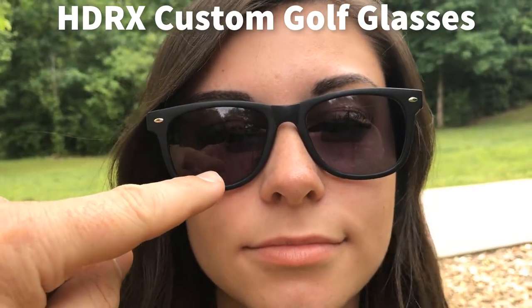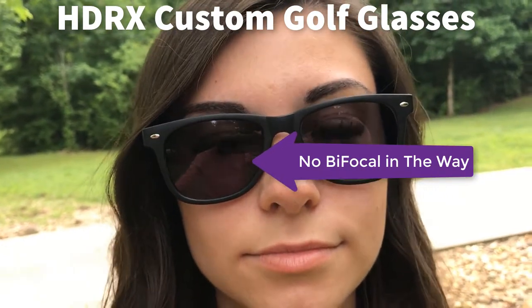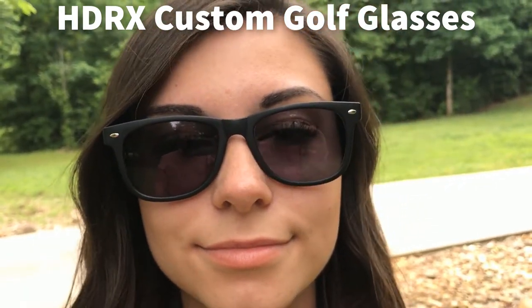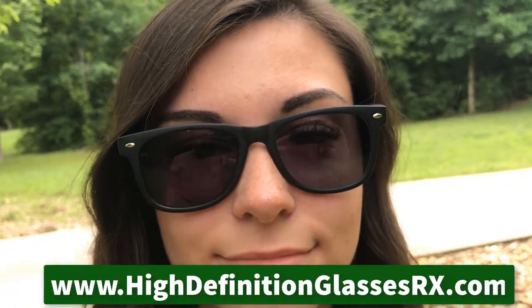When I lean over to drive or putt the ball, I'm going to look through this section right here where there is now no bifocal, and presto — I can see to putt the ball without having to take my glasses off or pull them down on my nose.